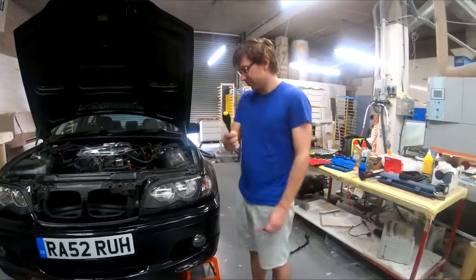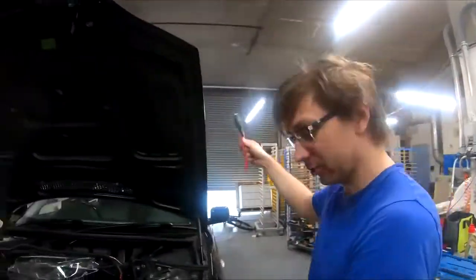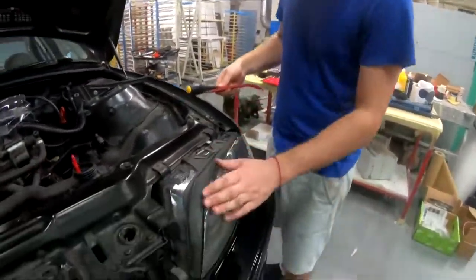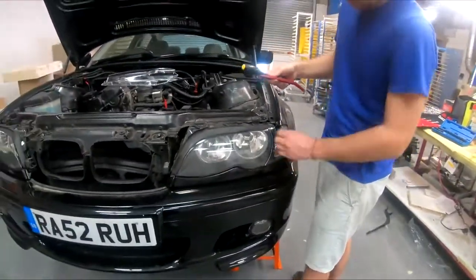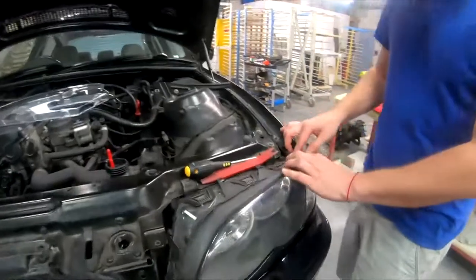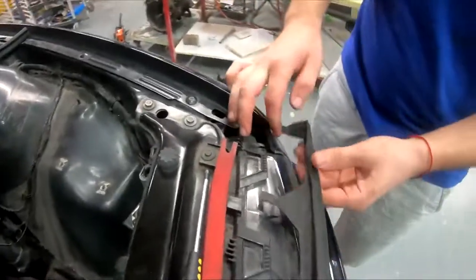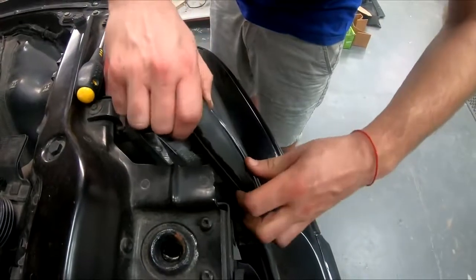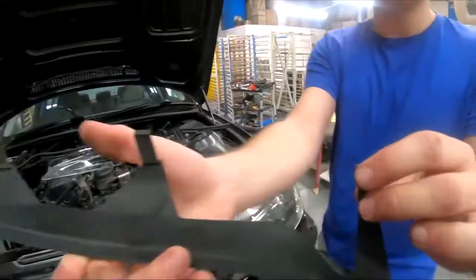First thing to do is change this rubber. We need to remove this rubber, then remove the lower cover for the plugs. Start from the top - it's pinned right here and right here, so if you pull it up, there you go, it comes off with just a little wiggle. See, that's how it's held in place with these tabs.